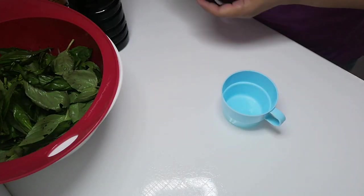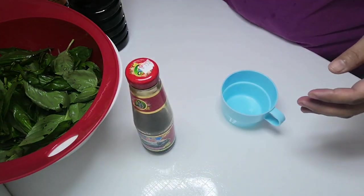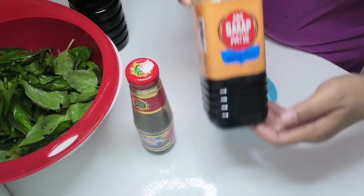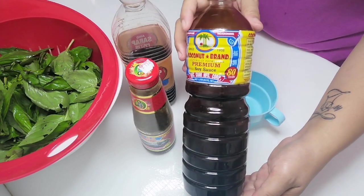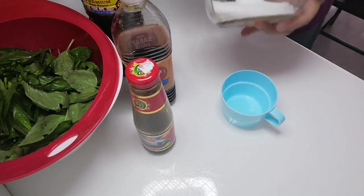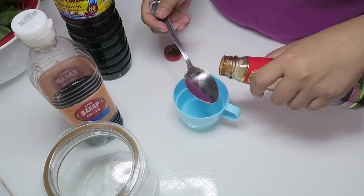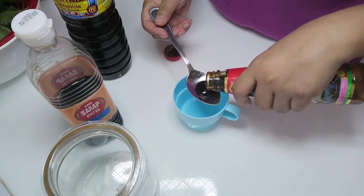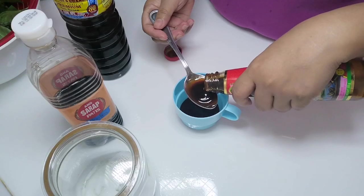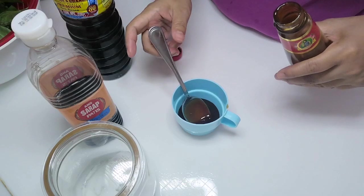For the sauce, we need the following: four tablespoons of oyster sauce — look for the premium brand so it is low in carbohydrates — one tablespoon of fish sauce, one tablespoon of low carb soy sauce, and a tablespoon of Equal Gold. You can use regular sugar if you're not doing keto. Mix all the sauce ingredients together.